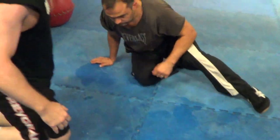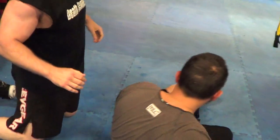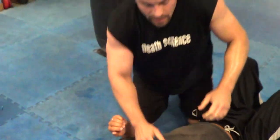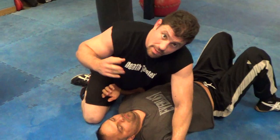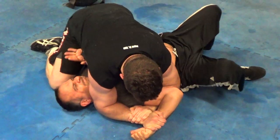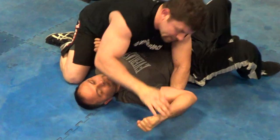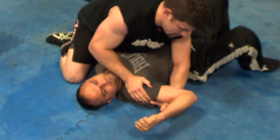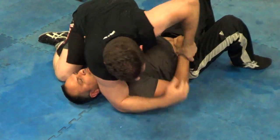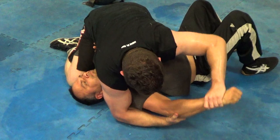From side mount — once you pass the half guard — you've got a top wrist lock, the Americana, or paint brush here. There's your lock: lifting the elbow, working against the elbow joint and a little bit of the shoulder. The opposite way is the double wrist lock in catch wrestling, or in Jiu-Jitsu known as the Kimura.